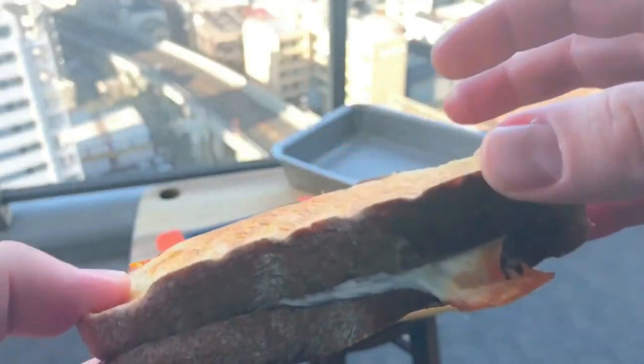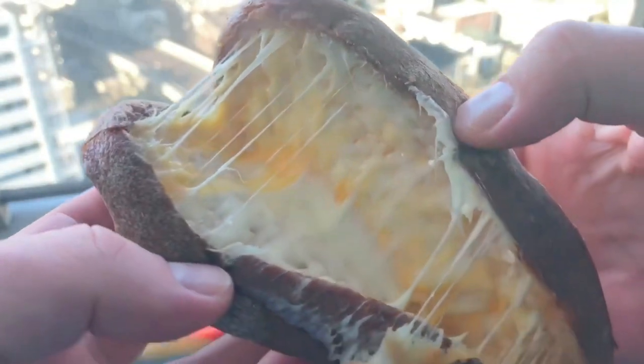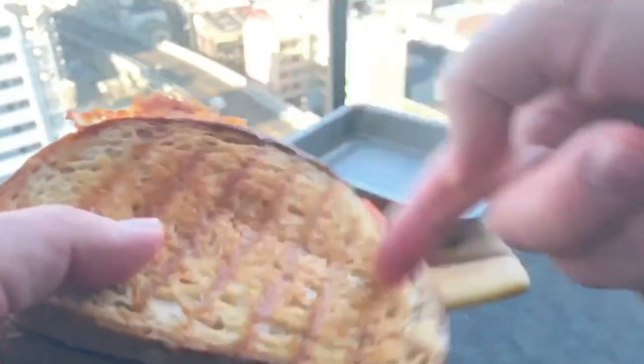Okay, we know what it looks like on the outside, but what does it look like on the inside? Oh my god. That is cheese pull food porn. In fact, you can just listen to the crispiness.